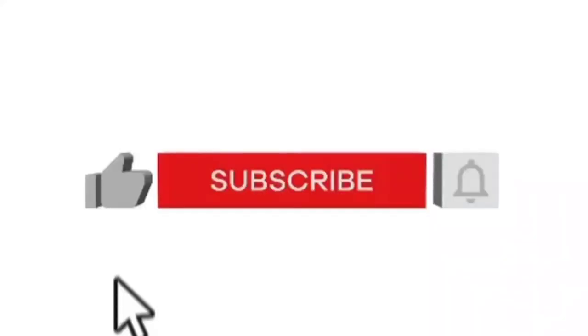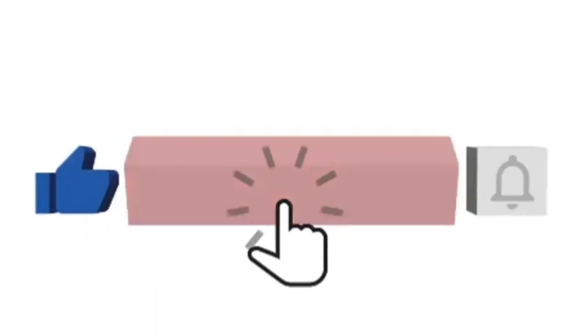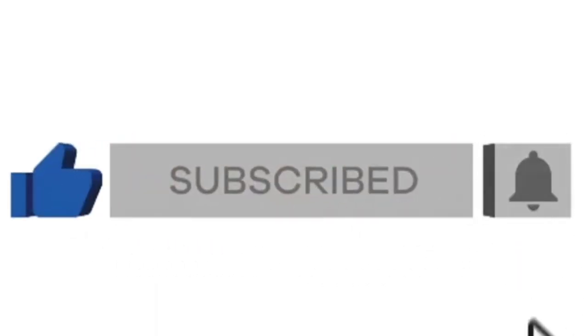If you enjoy DIY home decor this is the channel for you. I post every single week so make sure you're subscribed and hit that notification bell so you don't miss any content.